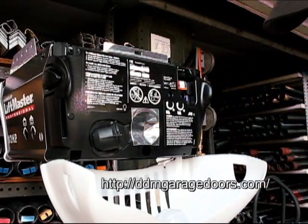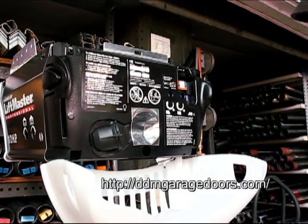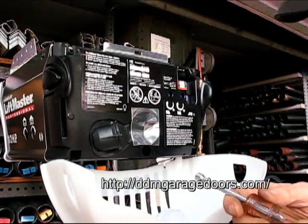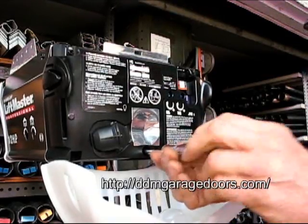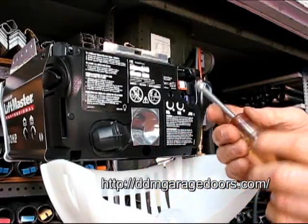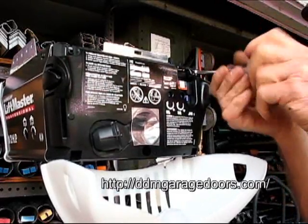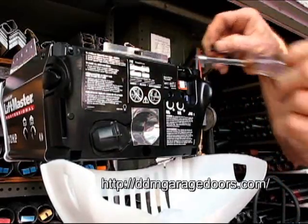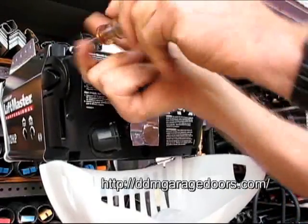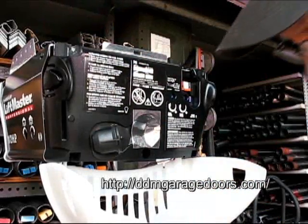With the wires disconnected, we will remove the three screws that hold this in here. In the trades, we usually use nut drivers, but you can also use a screwdriver. This bottom one uses a quarter inch nut driver. Then we have one up here and one more up here — remove those screws. We're going to be careful not to lose the screws.